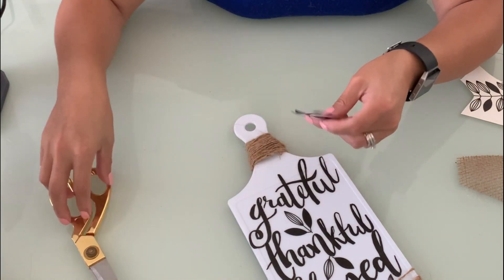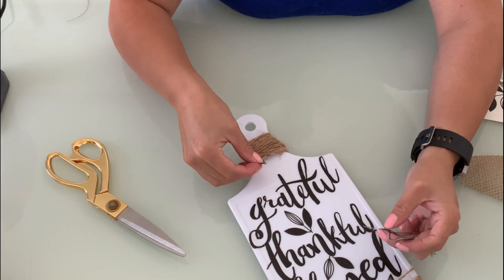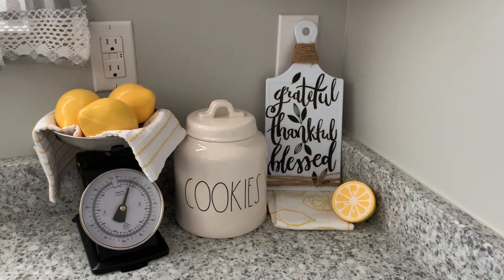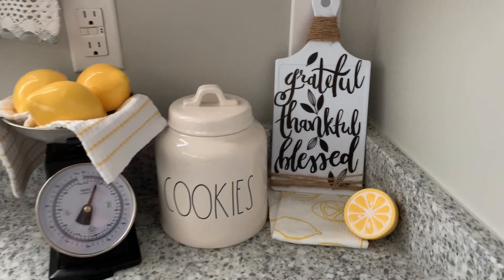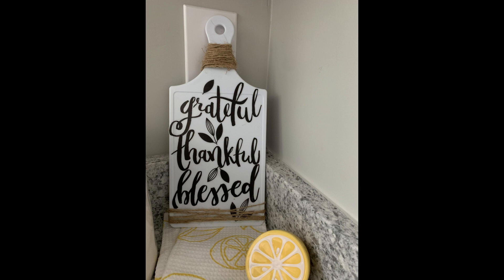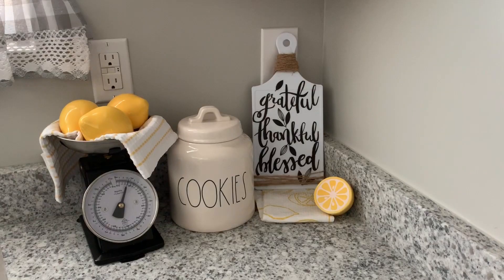That concludes today's video! I really truly hope you guys enjoy this super easy, very inexpensive DIY. It is so cute — I absolutely love it. It looks great for any kitchen and remember you can customize it to your liking. If you have any questions please don't hesitate to ask. I hope you have a beautiful and blessed day — thanks for watching, bye!